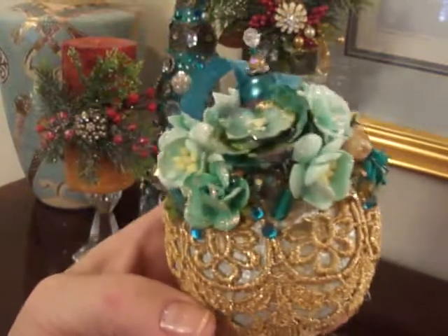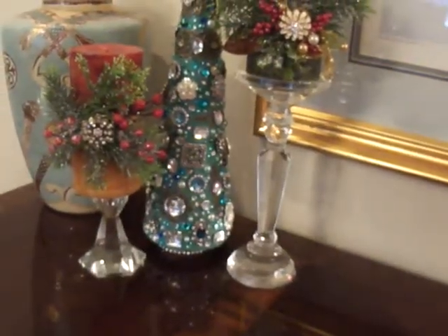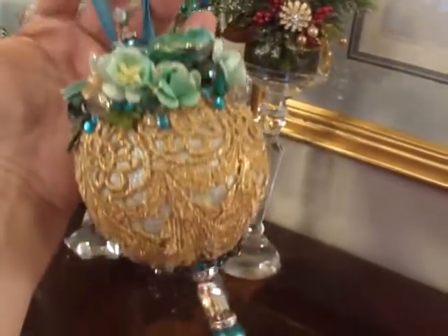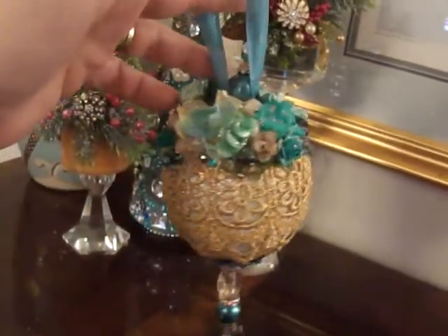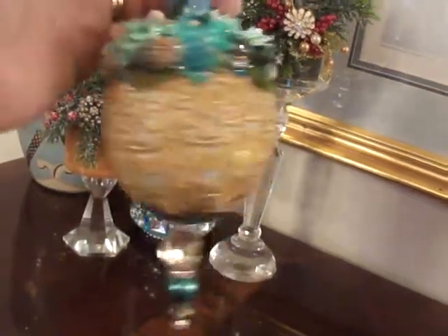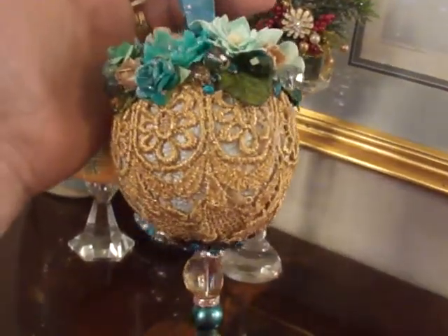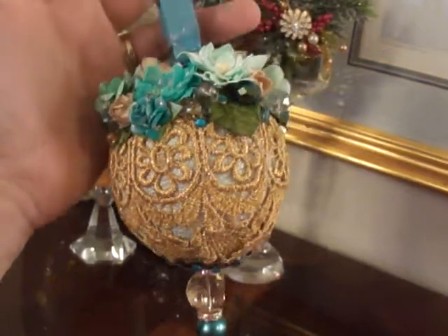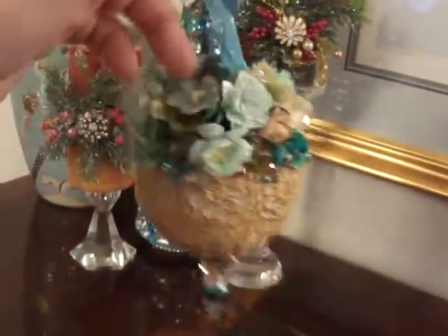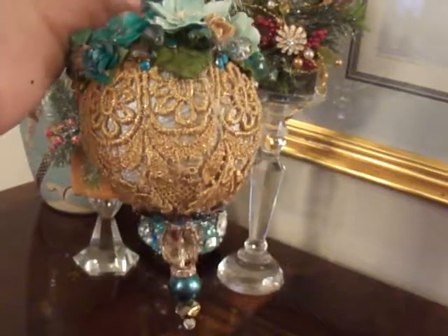I think it came out kind of cute. Let me pick it up by the hanger so you can see — oh, that's pretty! Sue also did some beautiful shabby pink ornaments; her channel is Sue7770000 and her shabby pink ornaments are gorgeous if you haven't seen them. Anyway, I like how this came out, so thank you ladies. I can't get a circle to hang straight, but that'd be me!